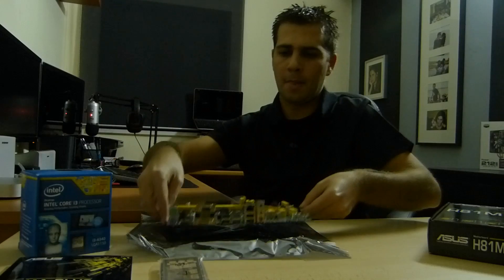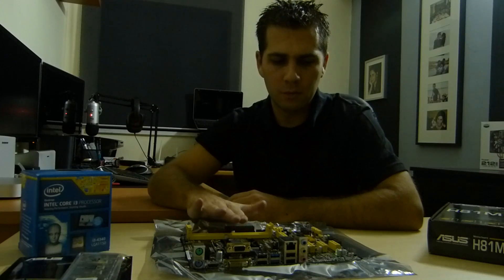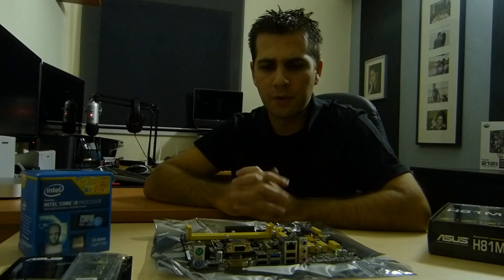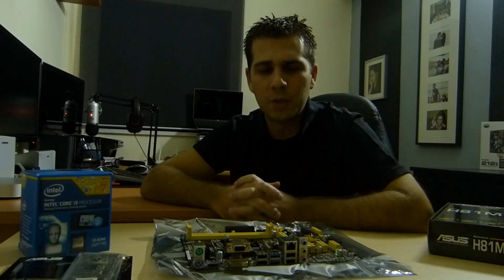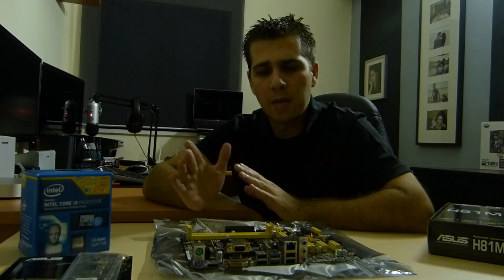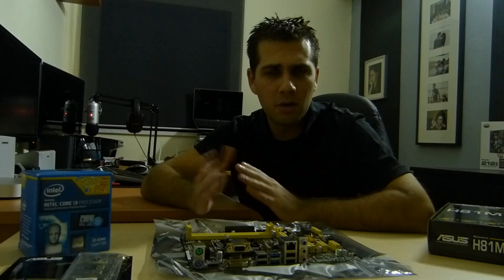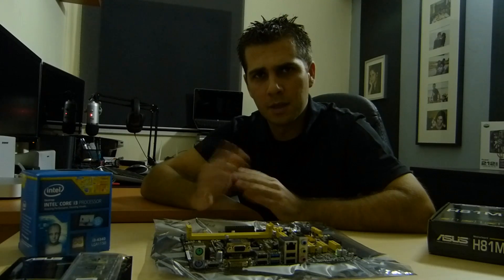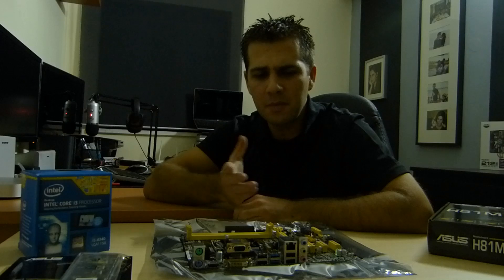To summarize why I chose this motherboard: I could have gone with the Z87 chipset, which I'll probably use for my next personal rig, but it would be overkill and a waste of money for what I'm building here — a low budget PC capable of playing some games without a dedicated GPU. However, this does give me the option in a year or a year and a half, if the kid starts demanding more powerful games, to just add a graphics card.